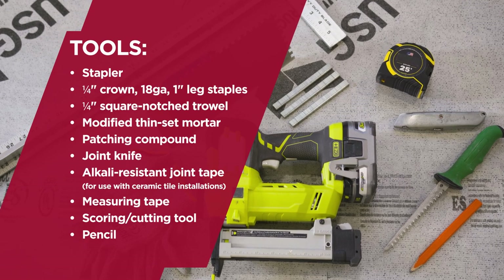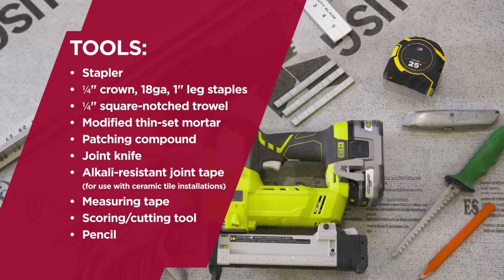First, be sure you have the proper tools on hand. For this install, we recommend the items listed here.